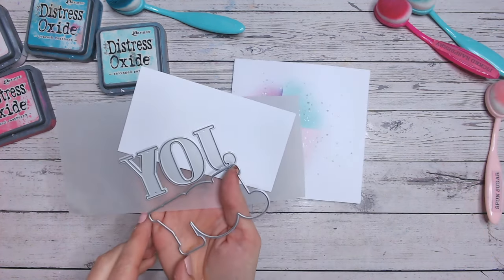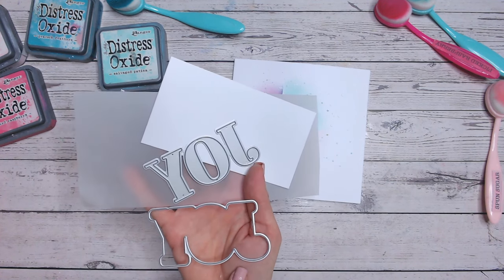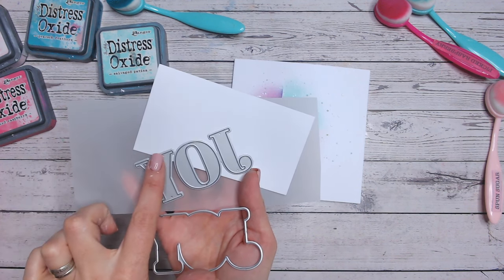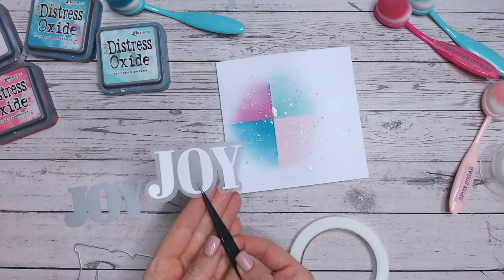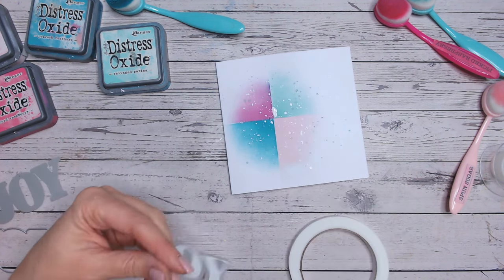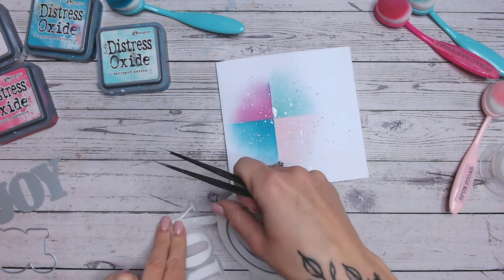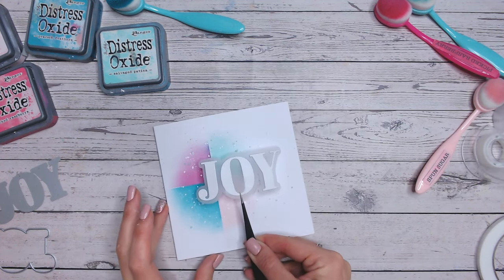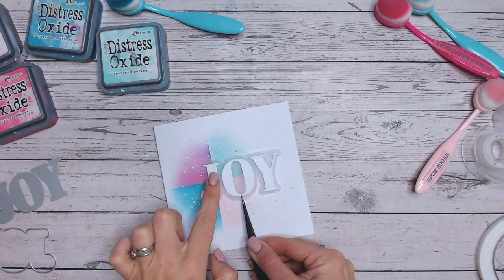Then I've got myself a sentiment die — this is the word 'joy' and it comes from Simply Cards and Papercraft Magazine issue 249. I really love this sentiment, it's nice and bold. I'm going to cut this from white cardstock and cut the outline from some vellum. I've layered the two up and that's going to sit over my coloured panels. I'm going to pop some foam tape on the back to raise it up and give it a little bit more of a drop shadow. I'm going to offset it so the J is falling in the centre lines.